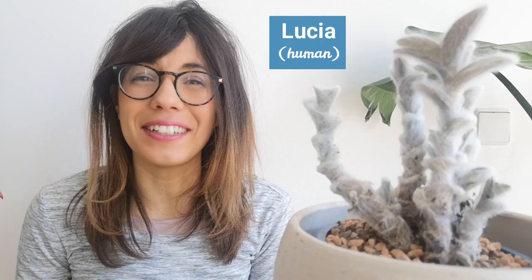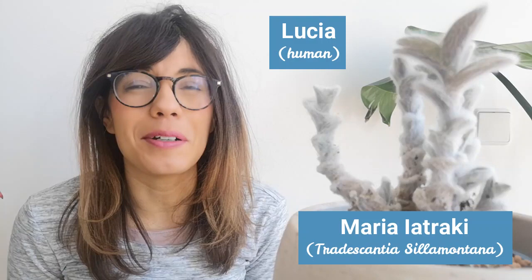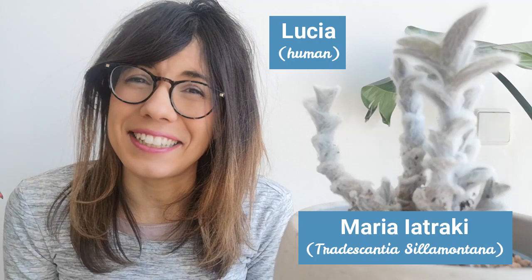Hello again and welcome back to Plants and Lucia. My name is Lucia and this right here is Maria Yatraki. This is because this plant is actually a cutting from a bigger mother plant that lives in Greece, and it was a very nice gift from Maria Yatraki. So that's why that's her name.